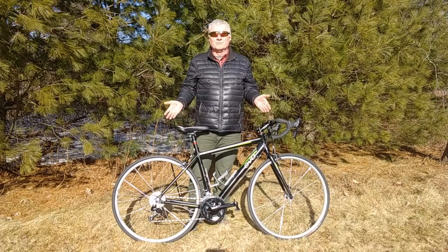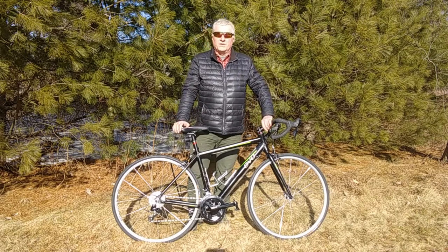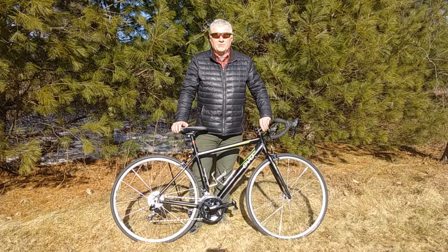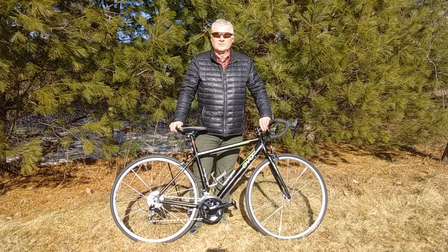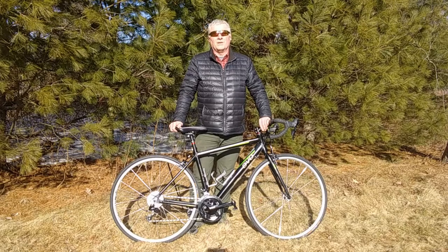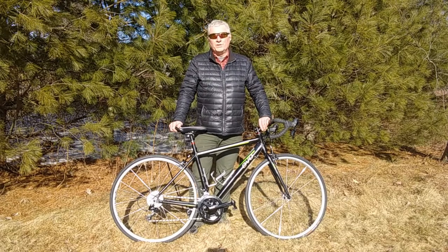Well, there you have it — my retirement bike, and how and why I came to the point that I did with it. I hope you enjoyed this video as much as I enjoyed putting this bike together, and if you did enjoy the video, please consider subscribing and give me a big old thumbs up. That really does help the channel. Below left will be a link to the playlist for this retirement bike build, and below right is another link to another video that I think you'll enjoy. And as always, thank you for watching — I do appreciate it when you do.